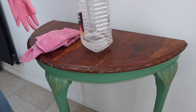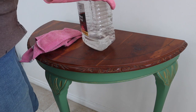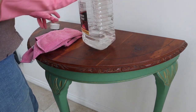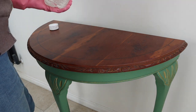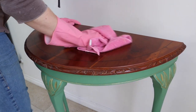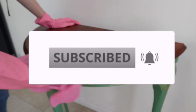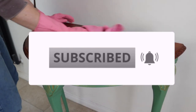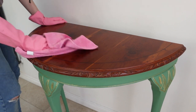The natural veneer top was finished with hemp oil originally, so I needed to remove that before I would be able to paint on top of it. To remove the hemp seed oil I used some white spirits or mineral spirits. Fortunately it's an easy process — you just rub it in with a clean cloth. It is a bit of a smelly process so you want to wear gloves and do it in a well ventilated area.